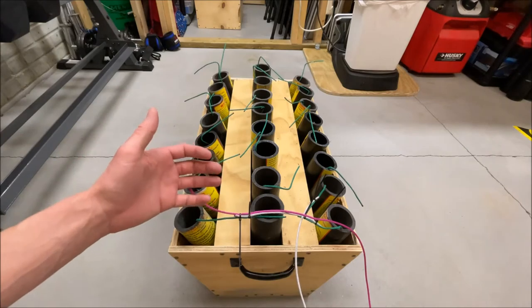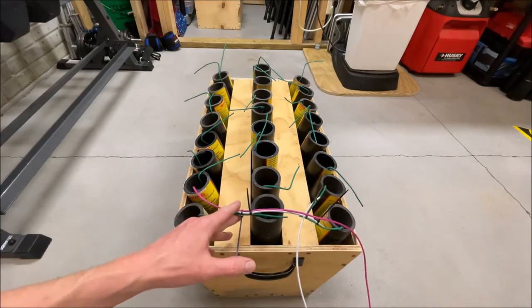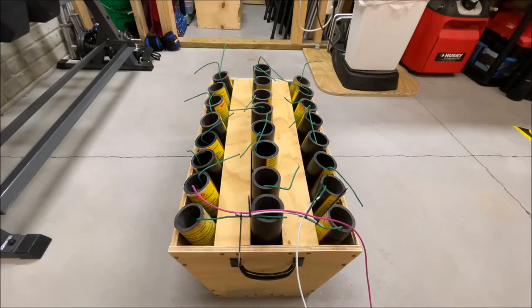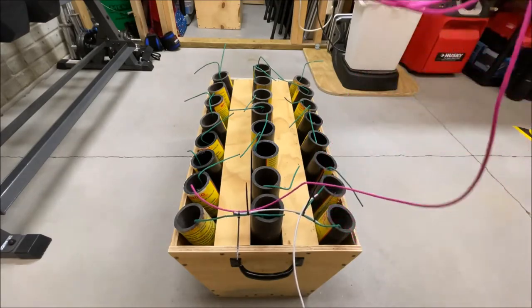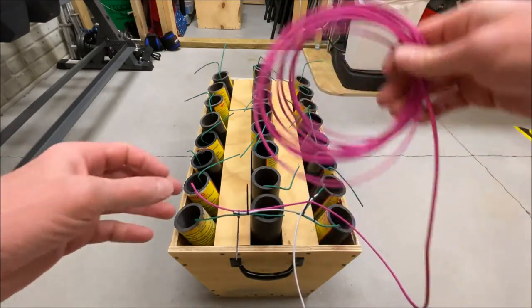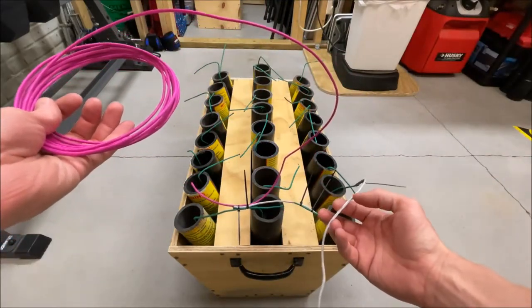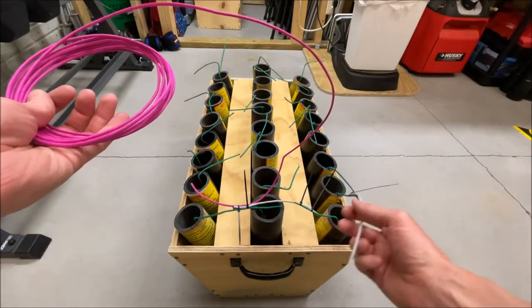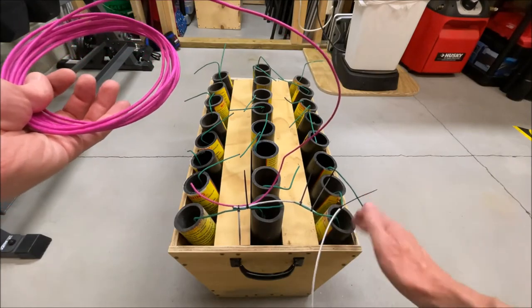Since we know what we want the shells to do, it's just a matter of fusing it to accomplish that. We're going to be using this pink fuse — it burns approximately one second per foot, a little bit faster than that, but we'll approximate to that. Then we're going to use this fast fuse, which burns 0.1 to 0.3 seconds per foot — extremely quick — and we'll use this to jump-fuse a bunch of different mortars together.